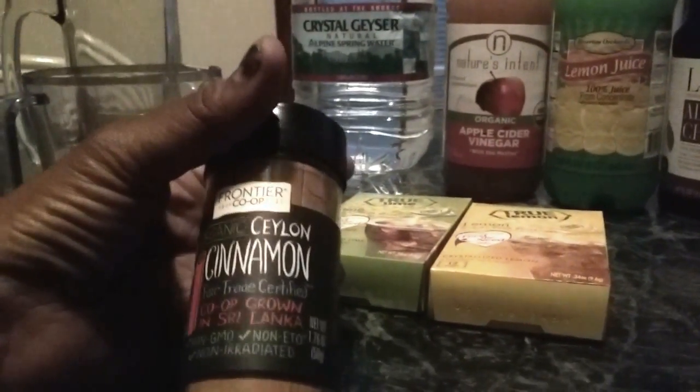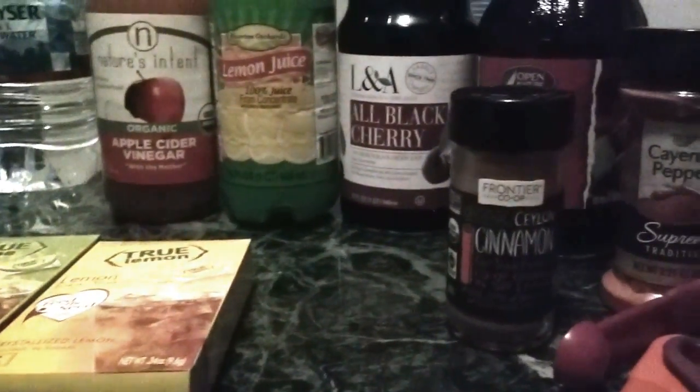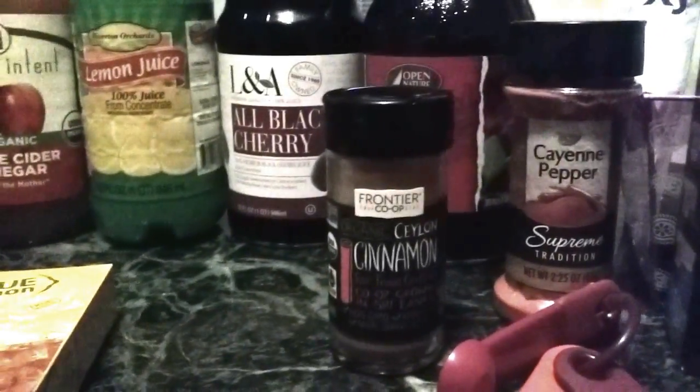For cinnamon, I use organic only — I use Ceylon, C-E-Y-L-O-N. I don't use the kind that comes out of the grocery store, Cassia, because it's poor quality. This is non-GMO, non-ETO, and non-irradiated — it's very good for you. Cinnamon is good for health because it's anti-inflammatory, antioxidant, and it regulates blood sugar, among other things. Also from Dollar Tree, I got some cayenne pepper — I just put a pinch in because it fires up the metabolism and helps burn a little bit better.